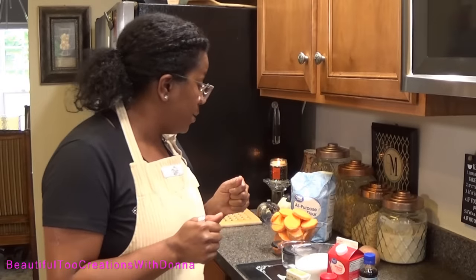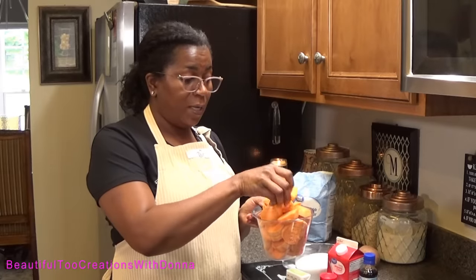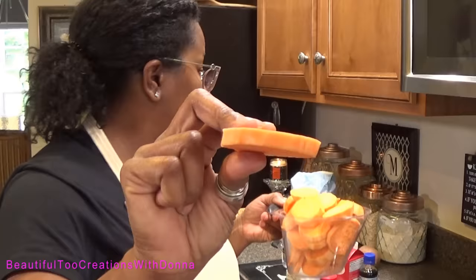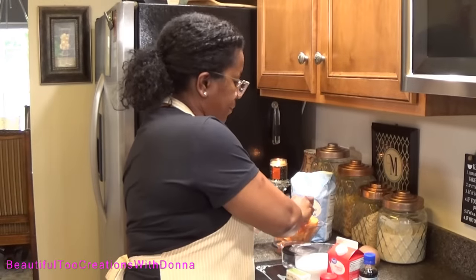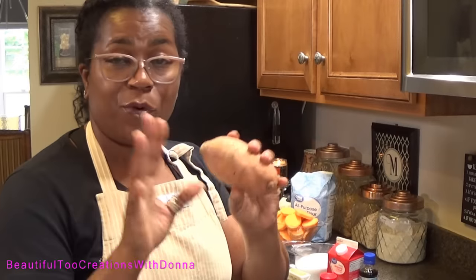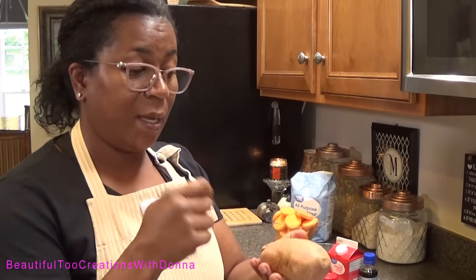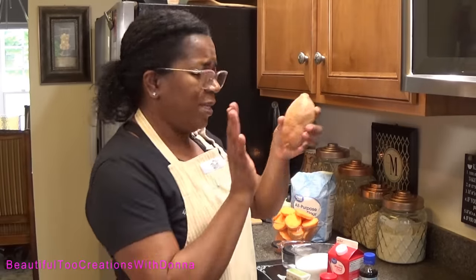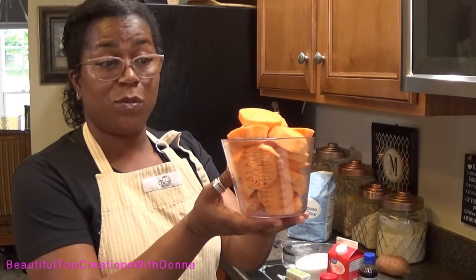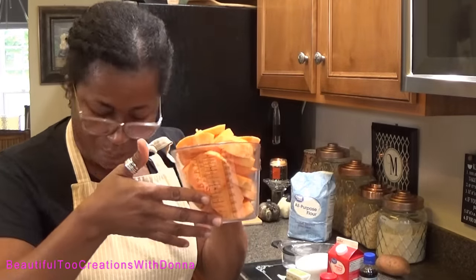This recipe is very simple. The only thing we're gonna need is, of course, our sweet potatoes — I've already sliced them. My mom used to do about a half inch. I used four medium-sized sweet potatoes, and this is what I consider to be a medium size. I wash them, then once I cut them I rinse them off again — and wash your hands, y'all! This yielded a very generous four cups.